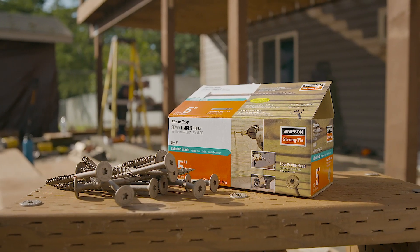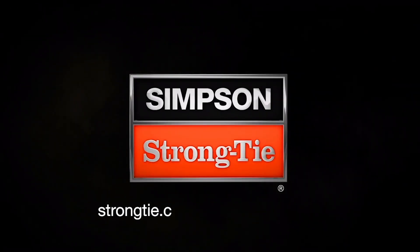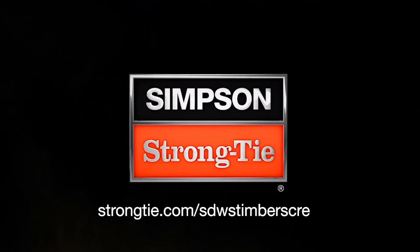The StrongDrive SDWS Timber Structural Screw — for a strong hold and a clean finish. Learn more at StrongTie.com/SDWSTimberScrew.